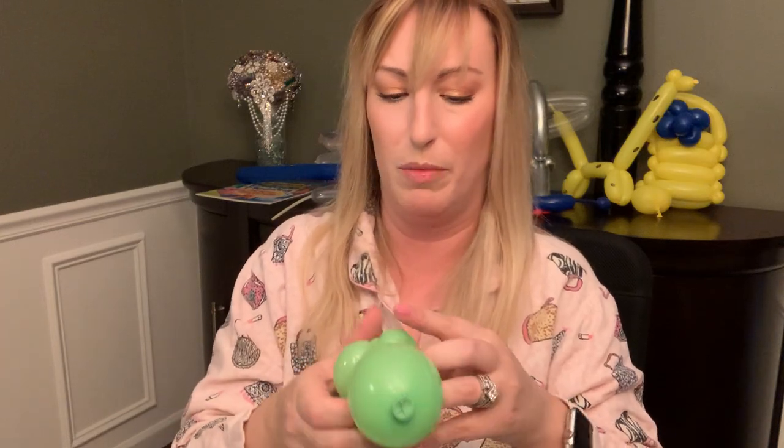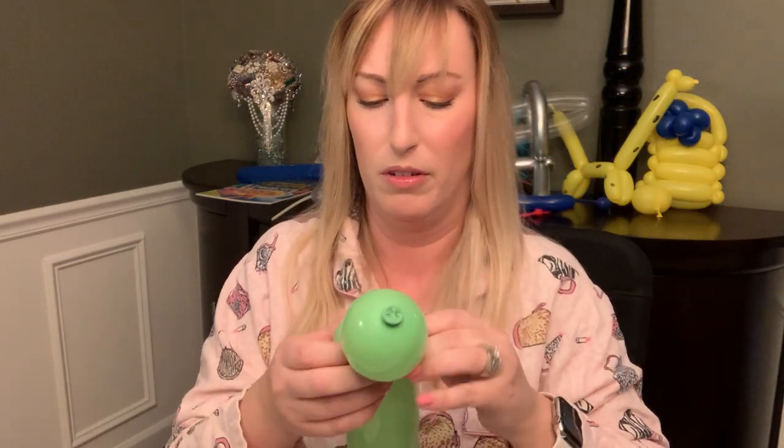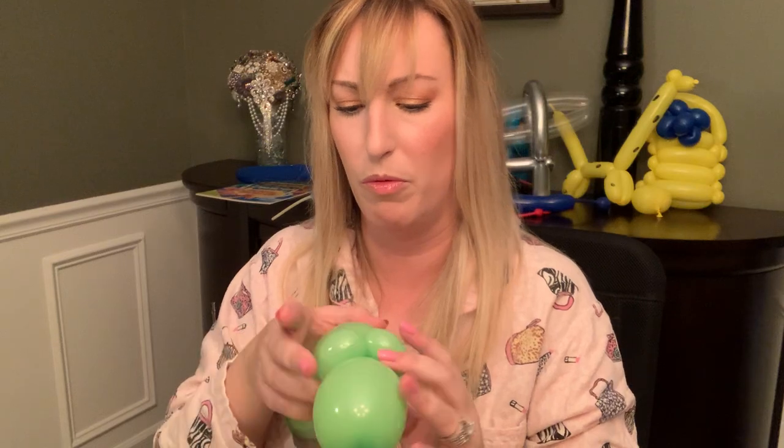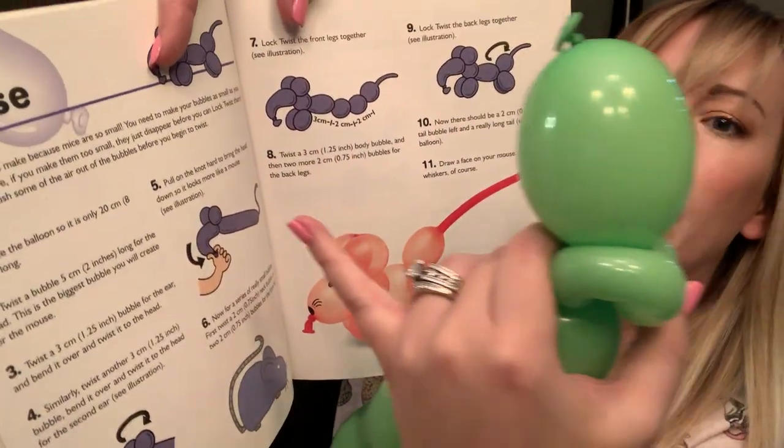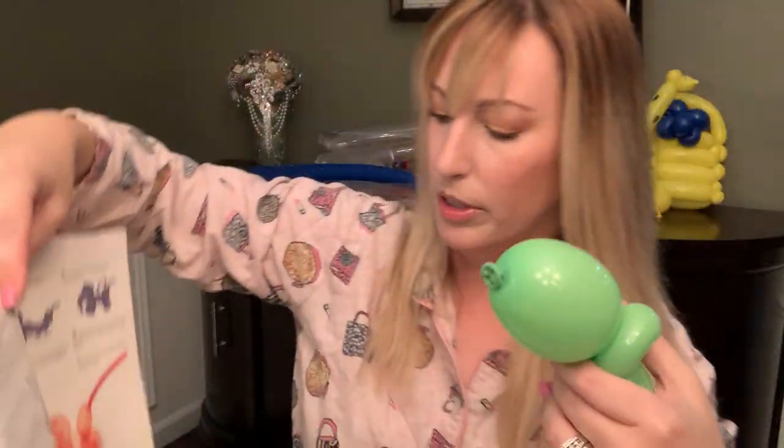I thought this bigger balloon would be okay, but it seems to be giving me more trouble. Maybe those are the ears — the first one still looks a little weird. Alright, it says pull the knot hard to bring the head down so it looks more like a mouse. See that in the illustration? Pull it down.